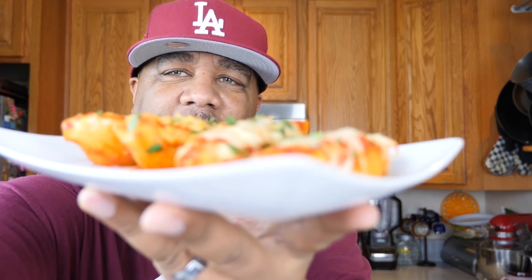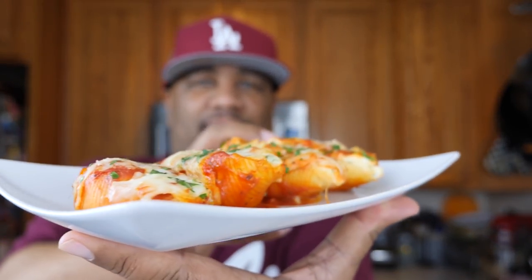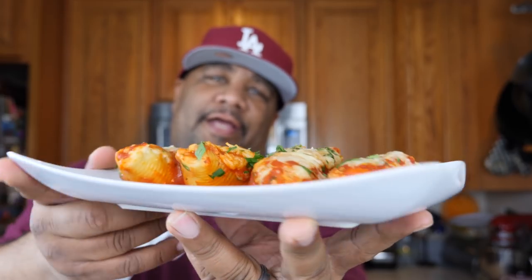Welcome back to my channel, Smoking and Grilling and Cooking with Meat AV. You guys read the title, you know what we're making — stuffed pasta shells. Check this out, I'll do a spoiler alert: look, there it is. You want to talk about something that's sexy and packs a lot of flavor? This is it right here.